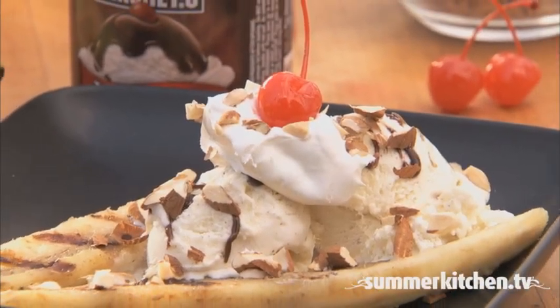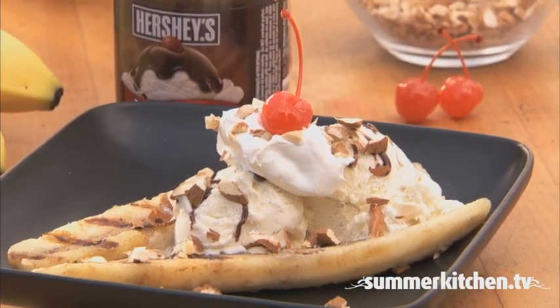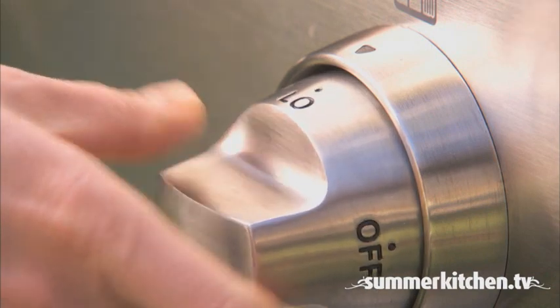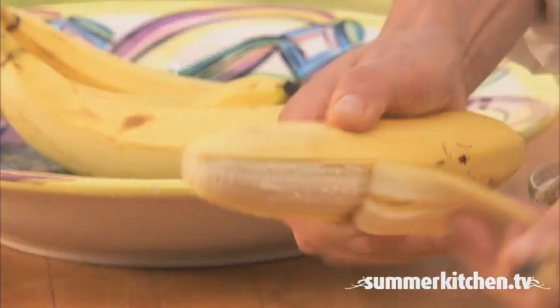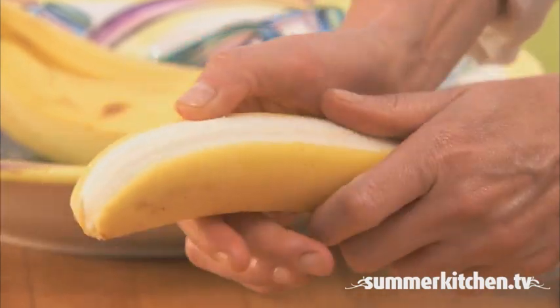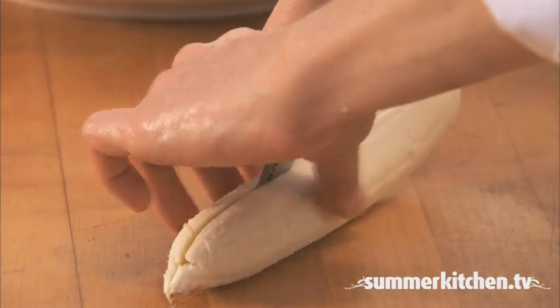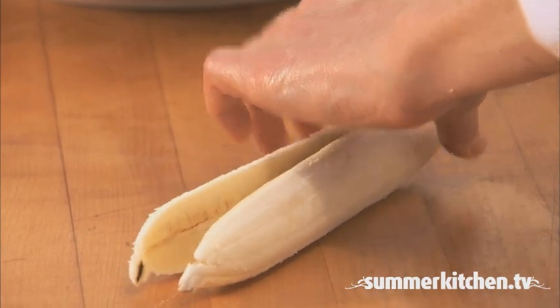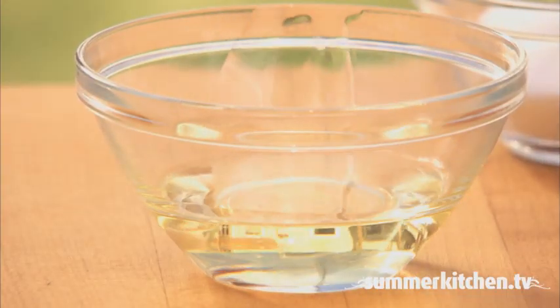This recipe for a grilled banana split is a warm twist on a classic that's fun to have at any barbecue. Start by preheating the grill to low. Next, peel and halve bananas. Brush the bananas with olive oil on both sides.